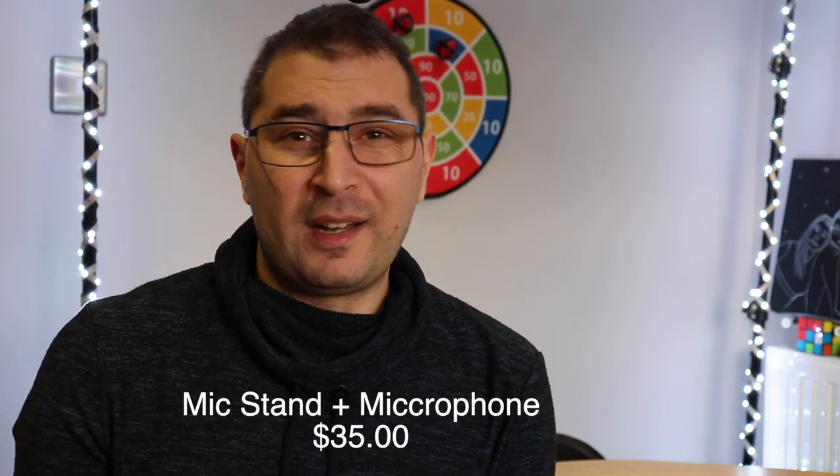Now when you do your setup you have free space in front. If you're doing unboxing or just talking in front of the camera, this is very good because you have a clear view with no microphone in your way. For 30 to 35 dollars, this is a no-brainer - it's a very good setup.